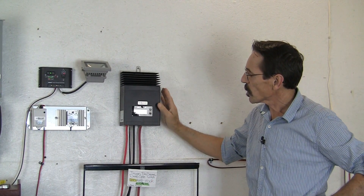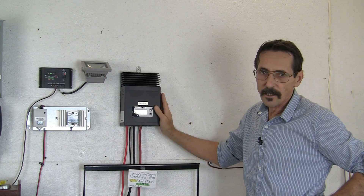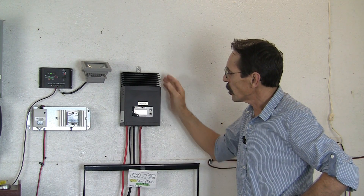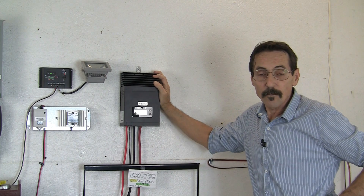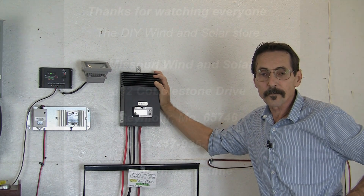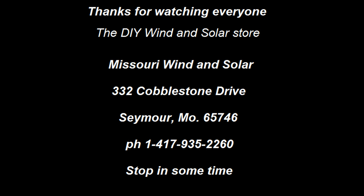You can program this several different ways — there's a light timer and all of that. For more information, I'll have a link below the video right to the product so you can check it out there. I'm Jeff from Missouri Wind & Solar, and I'll talk to you later. Thank you.